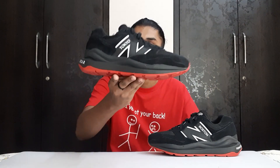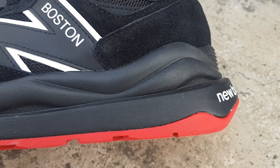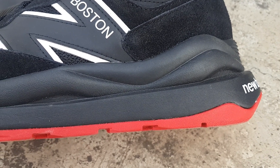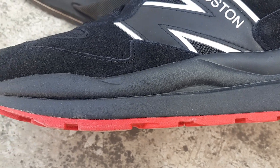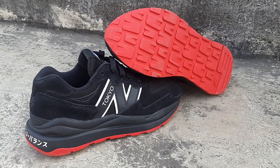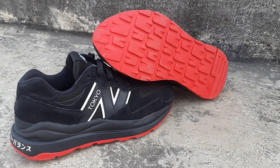Coming to the midsole — I have never seen a midsole like this. It has a wavy kind of vibe which makes the sneaker look very attractive in person. That midsole is made out of hard rubber, which will make the sneaker very durable.